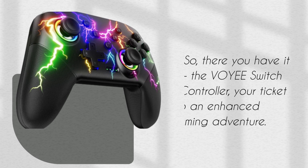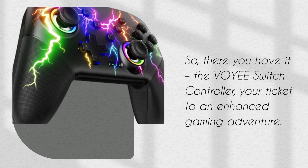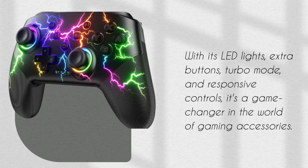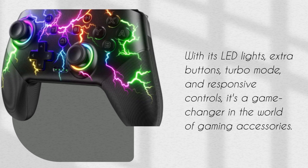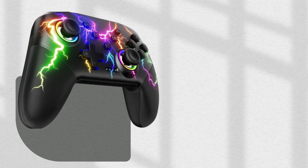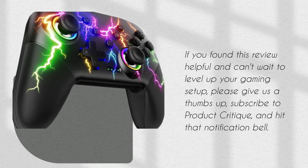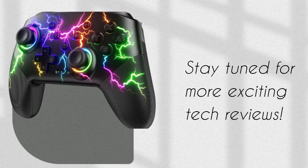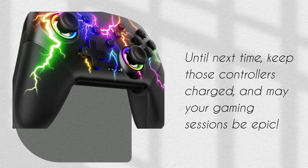So, there you have it — the VOYEE Switch Controller, your ticket to an enhanced gaming adventure. With its LED lights, extra buttons, turbo mode, and responsive controls, it's a game-changer in the world of gaming accessories. If you found this review helpful and can't wait to level up your gaming setup, please give us a thumbs up, subscribe to Product Critique, and hit that notification bell. Stay tuned for more exciting tech reviews. Until next time, keep those controllers charged, and may your gaming sessions be epic!